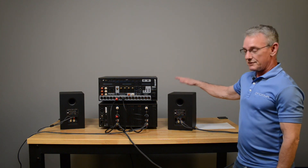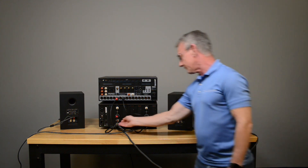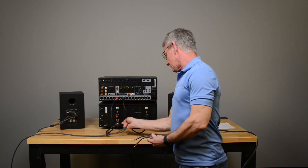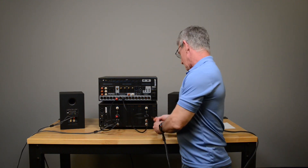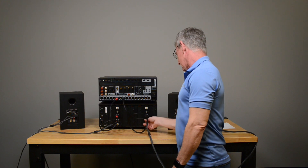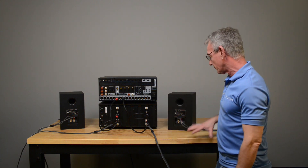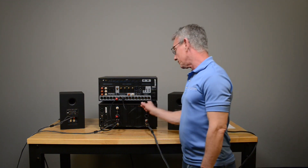Now let's say the speaker does play after the swap. Turn the system off, put the connections back where they were, turn the system back on. Still not playing? Now we know that somewhere along this line something's not right. Turn it back off, and now we're going to swap the inputs.